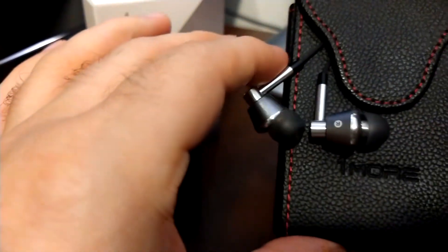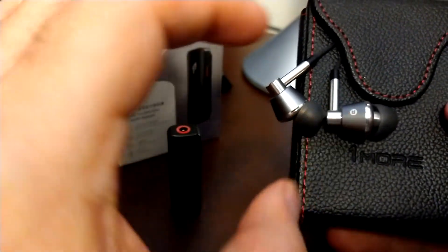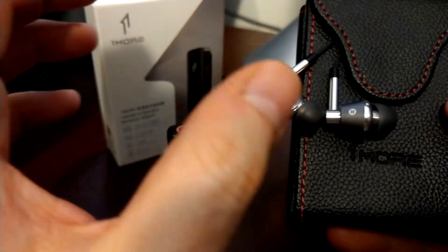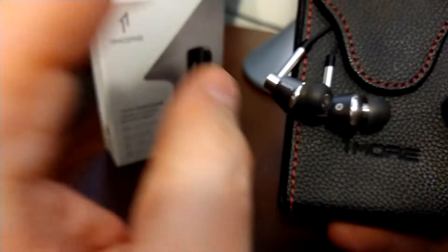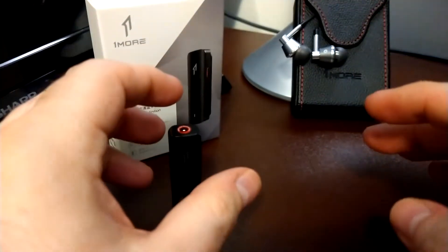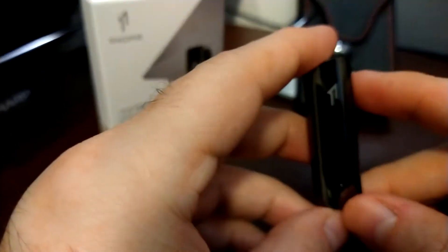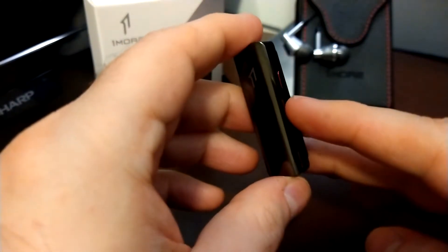The mids on the Triple Driver are very nice, and the treble is also polite — it doesn't go too high, there's no treble harshness going on. There are very nice details in the highs, very good details in the mids, and excellent details in the bass. Overall it's a very nice, non-fatiguing pair that I like a lot and plan on using much more.